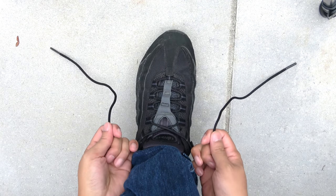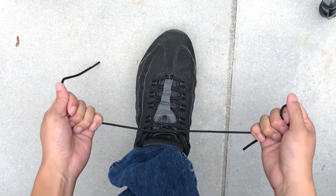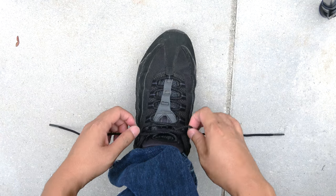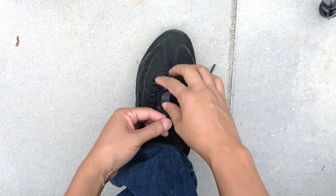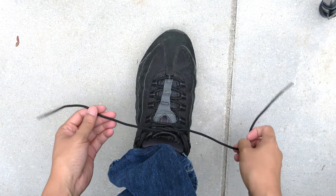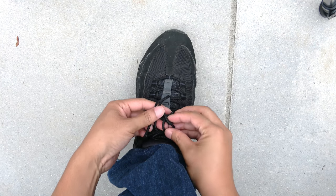Hey guys. There are so many people out there who don't know how to tie their shoelace. I don't know why, but it seems like nobody knows how to do a quick tie. Most people do the bunny ears and then wrap it around and then pull it. Or some people do one loop and then another loop and then do this tying thing.